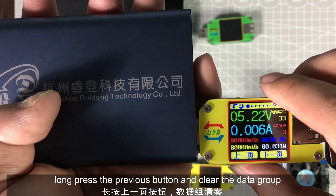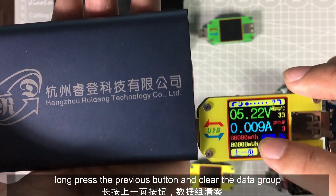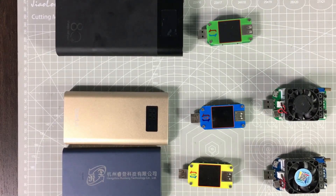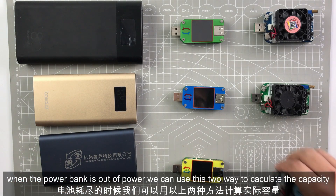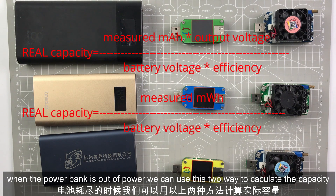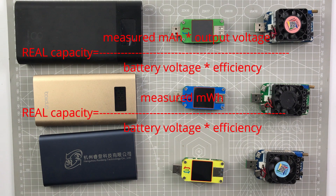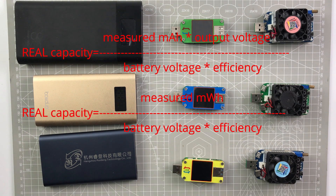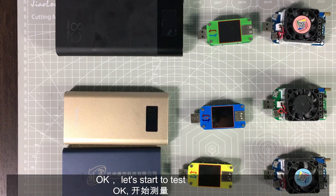Long-press and the data is cleared. When the power bank is out of power, we can use two ways to calculate the real capacity. Let's start to test.